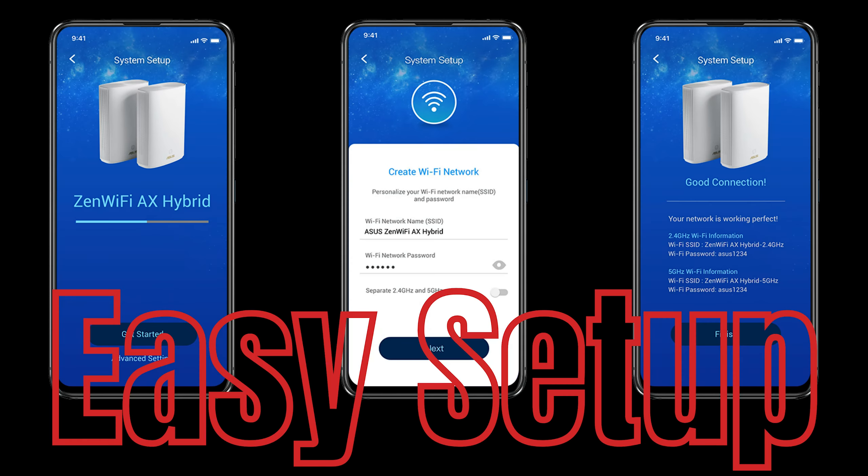Setup is fairly easy — just three simple steps using the ASUS Router app. Once connected, the app searches for the router automatically, then it's just next, next, name it, and done. You can use one unit as a main router and the other as an extender, as you please. All configurations can be done from the ASUS Router app, bundled with ASUS AiProtection Pro.